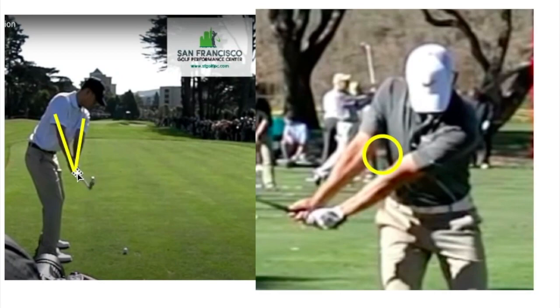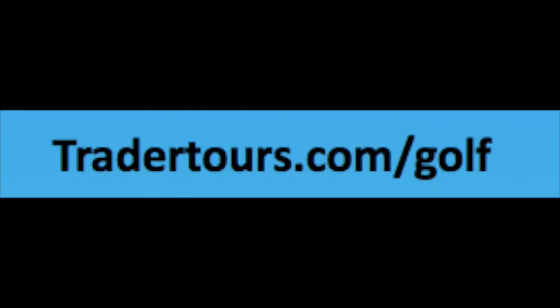Here is Anthony Kim from down the line — we can see both arms are straight and the takeaway is on plane. And from the face-on view, just how nicely he is swinging those arms away from the body. I hope this video helps you on your takeaway. Feel free to send in your own swing at tradertours.com slash golf — I would be happy to take a look at it. Thank you for watching.